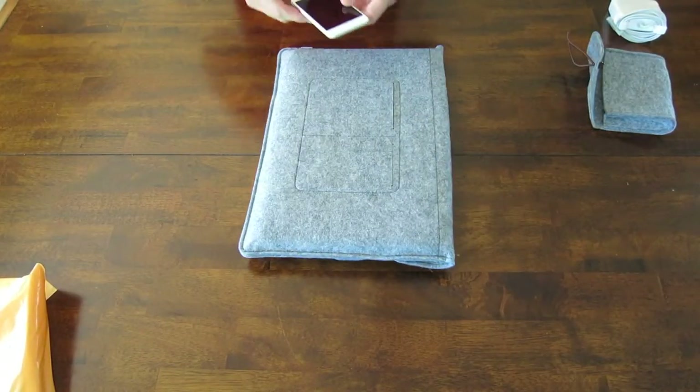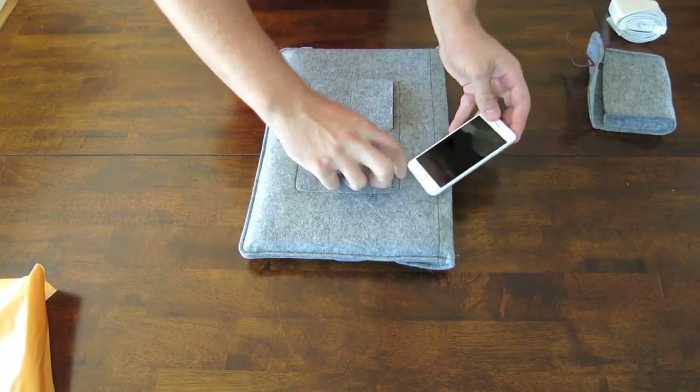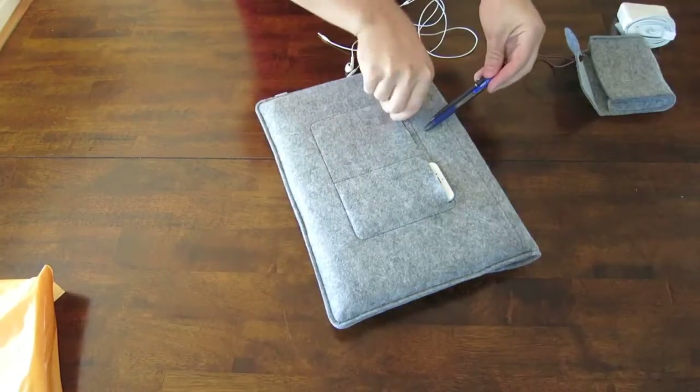These back pockets can be used for a cell phone — this is an iPhone 6. And then the other pocket you can put your earbuds, pens, whatever else you need to carry with you.